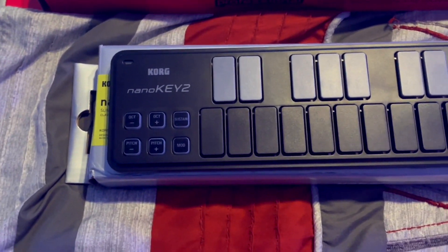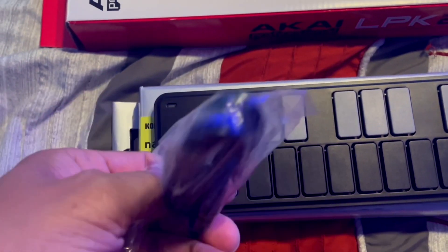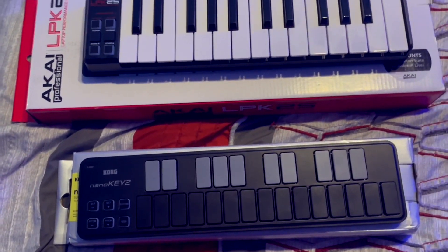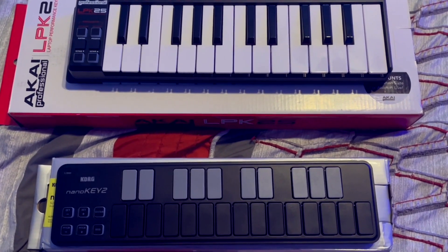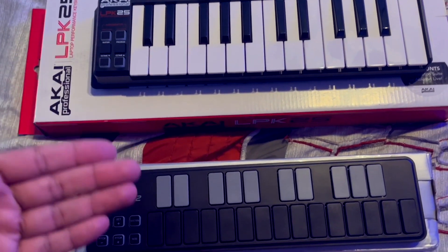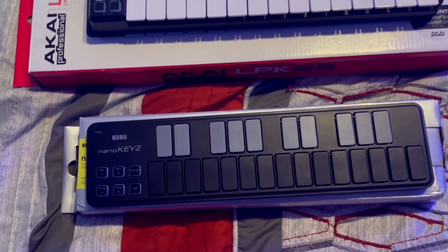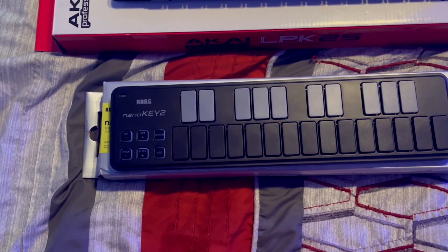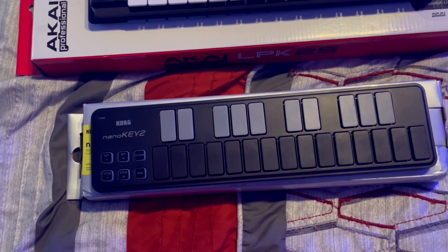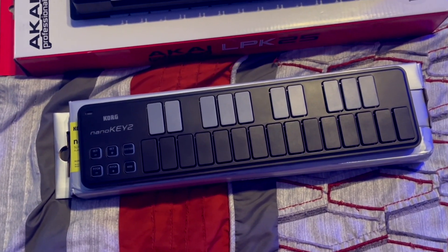Both keyboards come with a mini USB to regular USB cable. Besides the instruction manual, Akai includes a light version of Ableton, and Korg includes LE versions of a lot of their synths — I'm pretty sure there were a few full version synths too. But I won't be using those since I have my own synths. Let me show you the differences set up beside the computer as to why I went with the Nano Key 2.